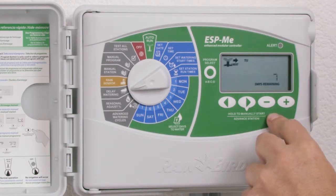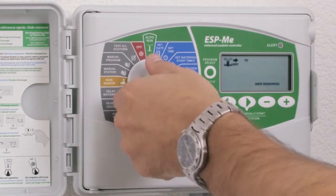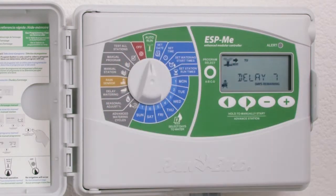In this case, I've delayed watering for seven days. When I return the dial to the auto run dial position, my LCD will show me that my watering has been delayed for seven days, and across the top it's telling me that my next watering will occur next Tuesday. That concludes our section on delay watering.